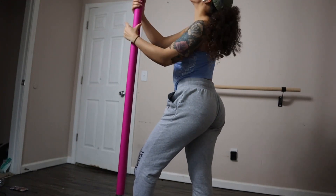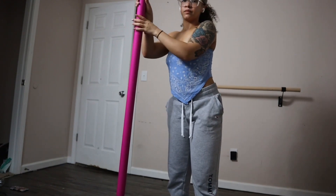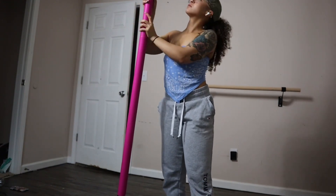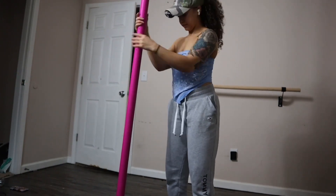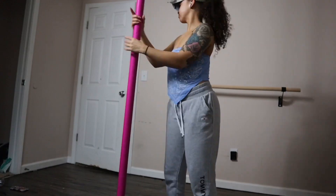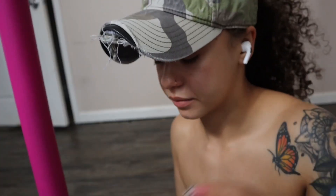This is when you use a leveler. I literally just eyeball it and that's not safe — I don't recommend it, don't do what I do. Definitely use a level. I'm going to speed this up because it takes a while, and you're going to have to shake your wrists out because they're going to start to hurt.